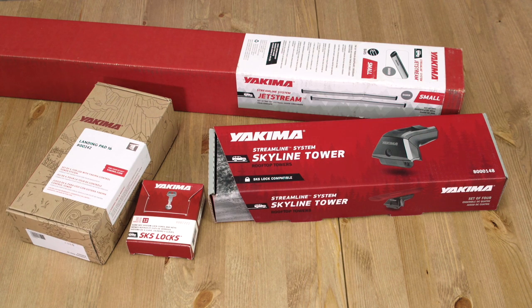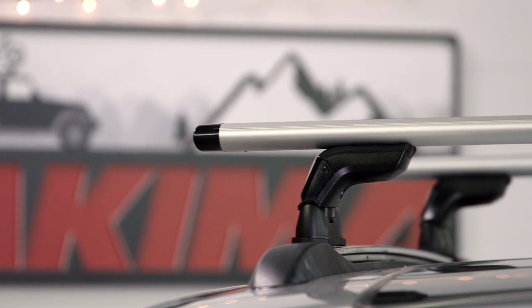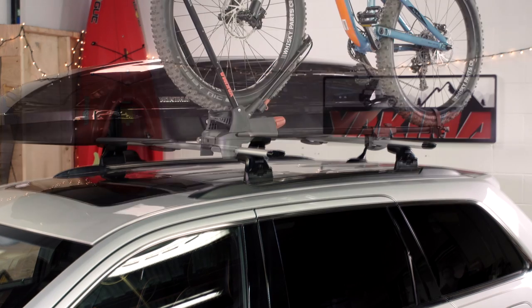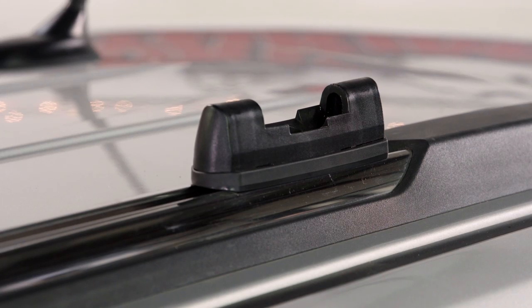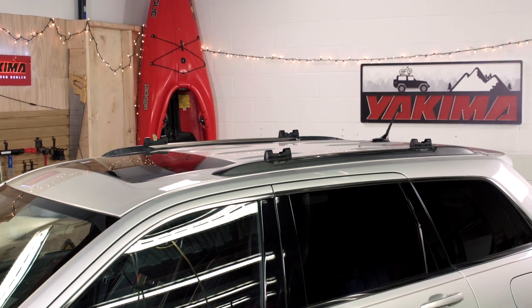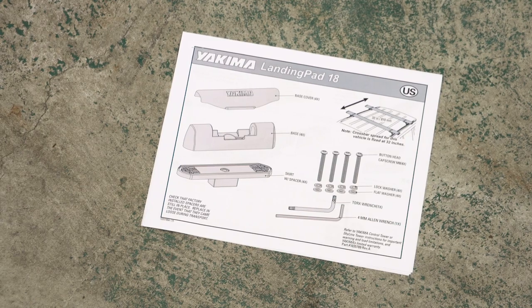This is how to install your Skyline Towers. Installing your new towers is pretty simple, but it requires attention and care. So you create a super secure foundation for your Yakima system. The Skyline mounts to any Yakima landing pads that are properly installed in your car before you can mount the towers, so be sure to refer to their instructions or have a pro do it for you.